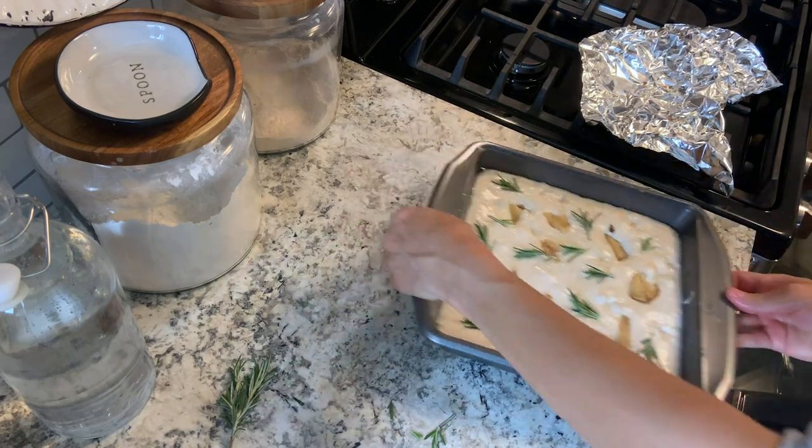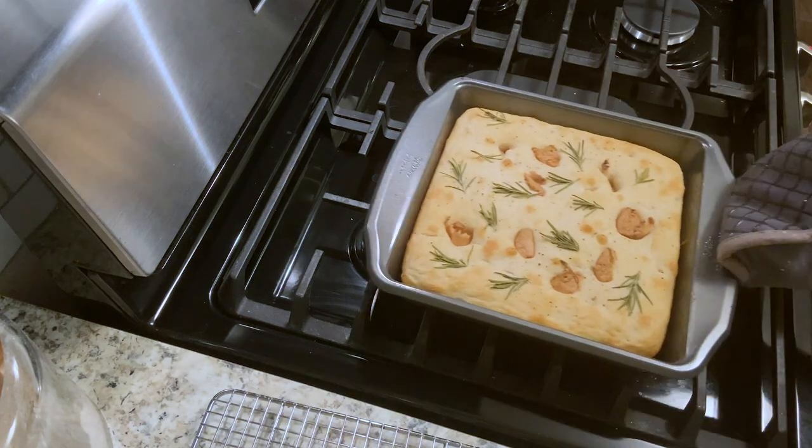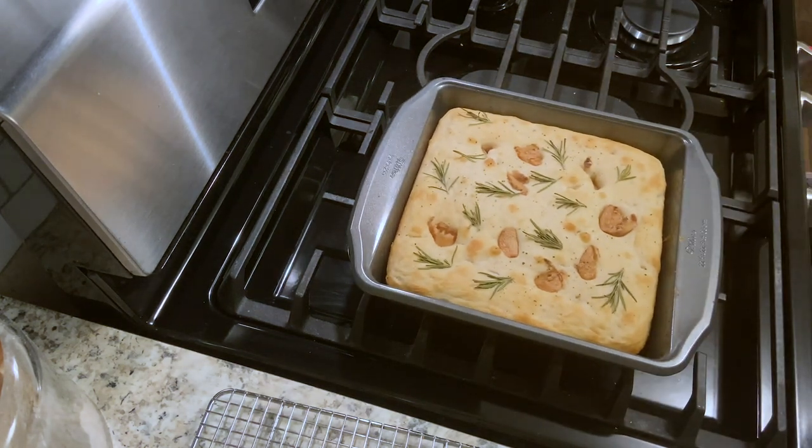I found that 40 minutes is the best time to get it nice and cooked all the way through. Once it's baked, take it out, let it sit for a minute in the pan, and then you can put it on a cooling rack.